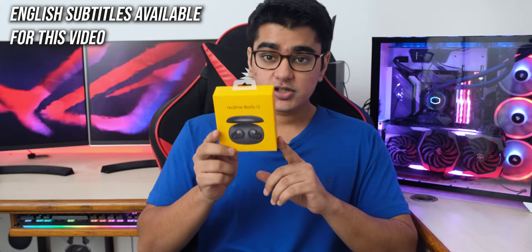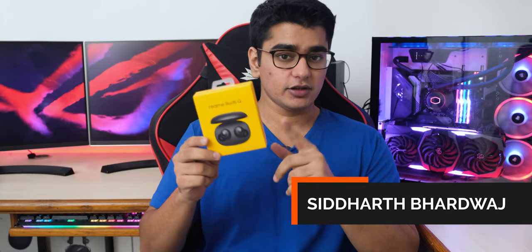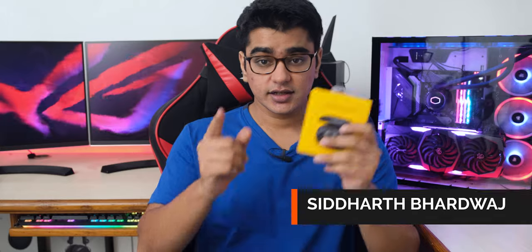Today we are going to check out the Realme Buds Q, and these are actually pretty good except for some really odd choices that I don't understand why they went with. Hey guys, I am Siddharth, and let's get started.